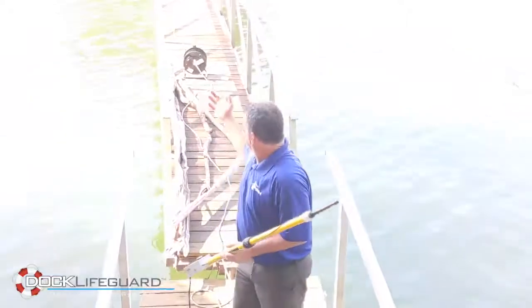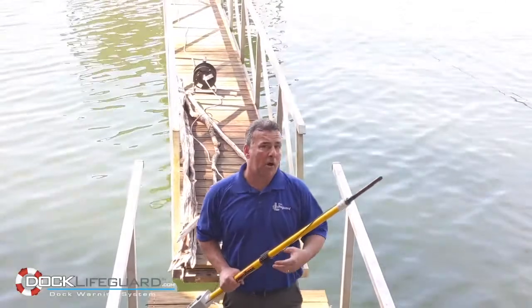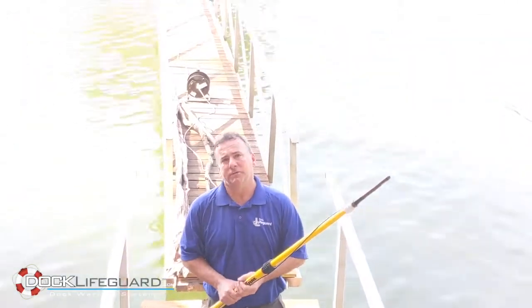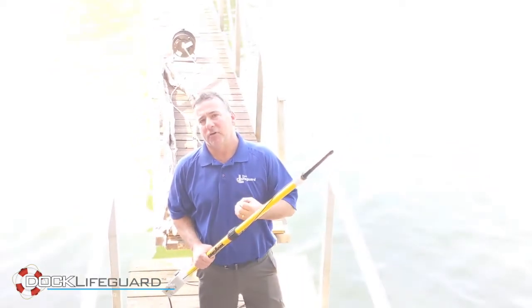There is also a visual indicator as an additional warning. We also have an array of lights on the face of the unit which will tell you exactly how much stray voltage is in and around your dock at all times.